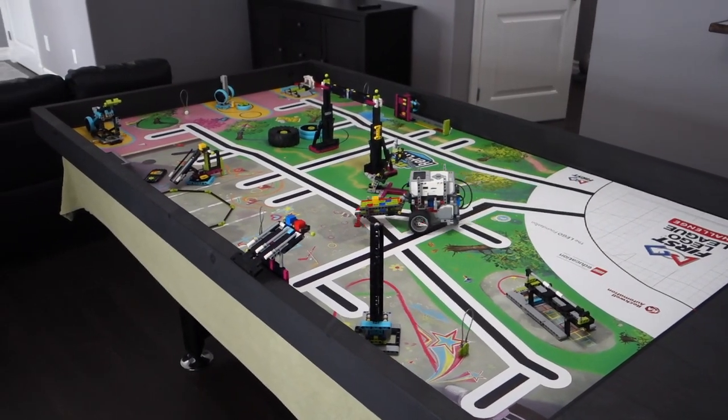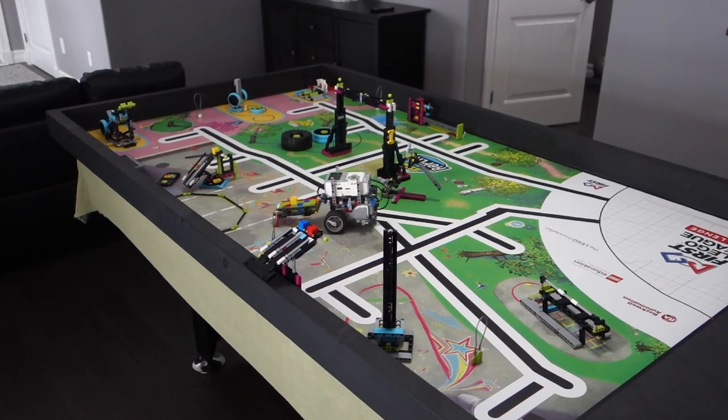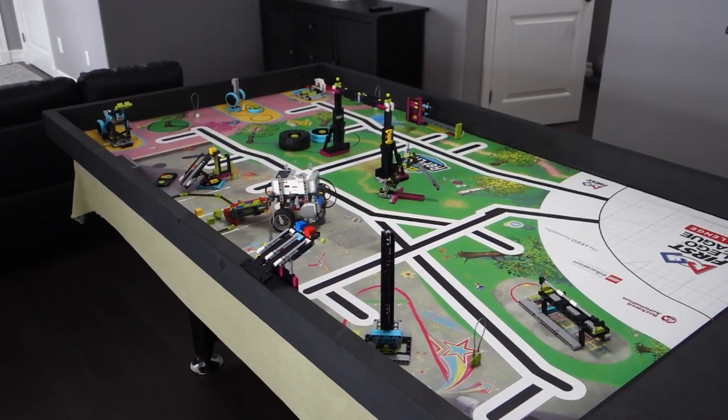If you build your own First Lego League challenge table, let me know down in the comments!